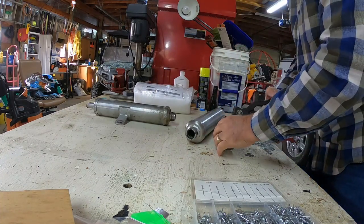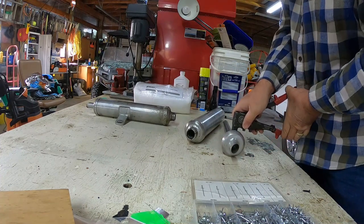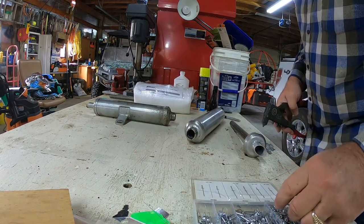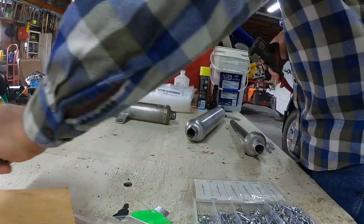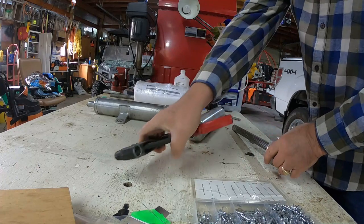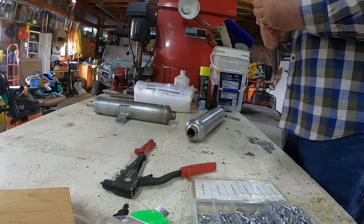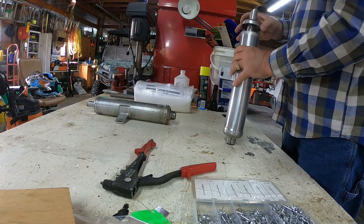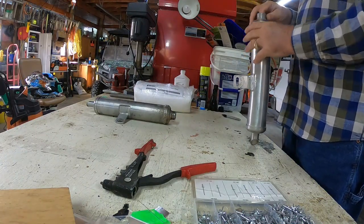Just put a rivet in it. Check to make sure that it's long enough — which it is — and that one's in there. Okay, that is in there, secure. Looks pretty good.